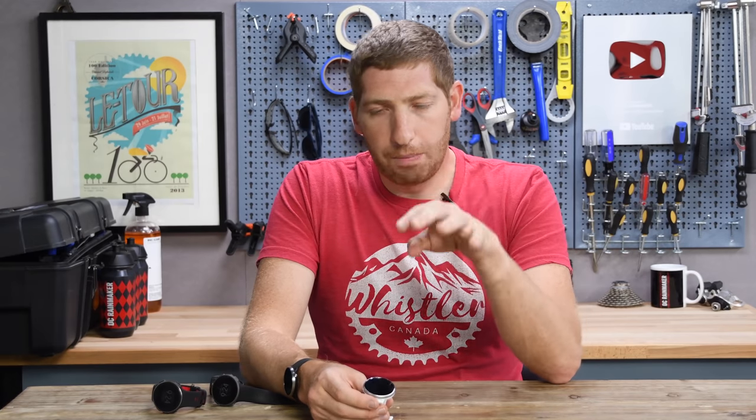Anyways, check out my full post down in the description — there's plenty more information on this watch, my thoughts, accuracy testing, all that kind of jazz. Thanks for watching, whack that like button or the subscribe button, and have a good one. Bye.